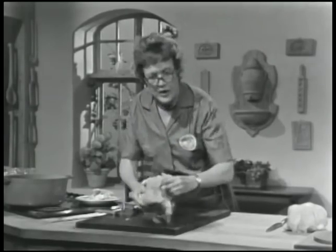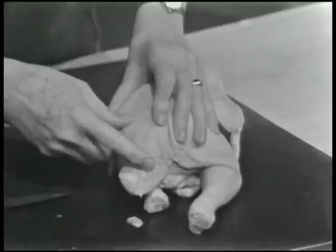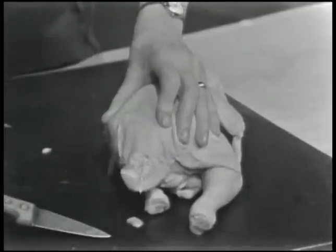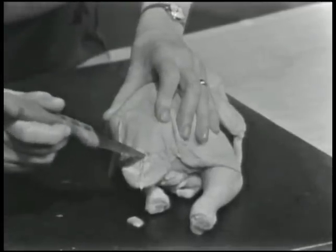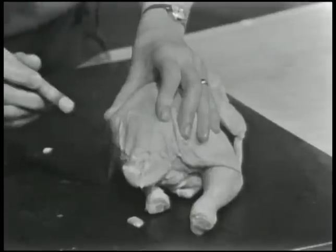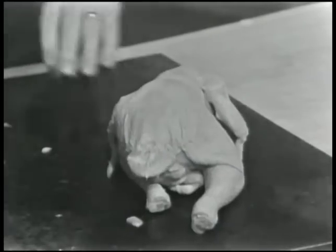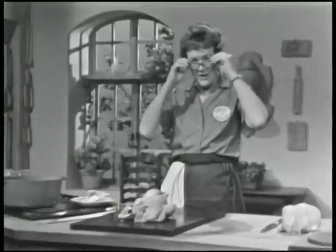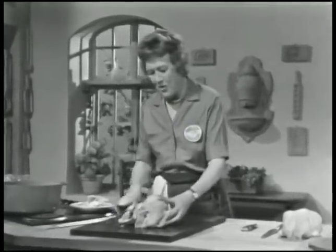Then turn the chicken over and make sure they've taken out the fat glands, which are at the base of the tail. Particularly in a large chicken like a roaster, they're rather strong tasting — they're sort of orange things. If you notice any little orange things back there, cut them out. This much you would do on any chicken that you were going to cook whole.